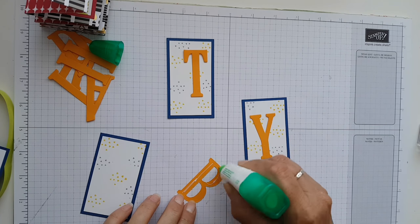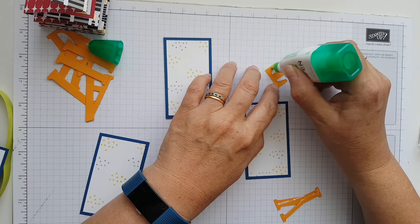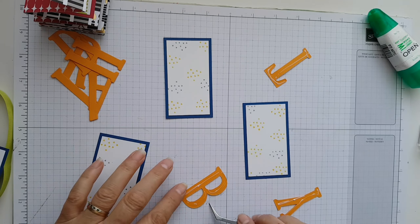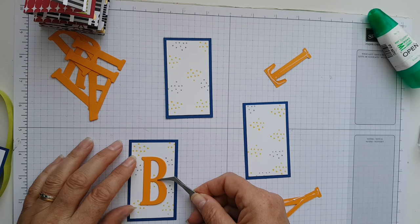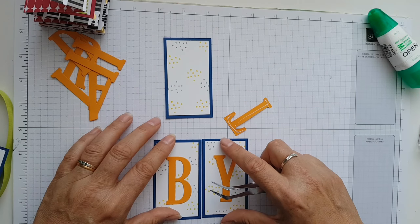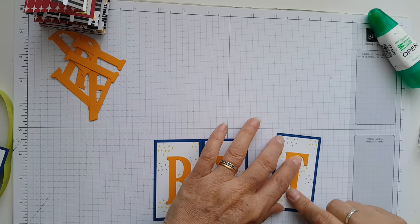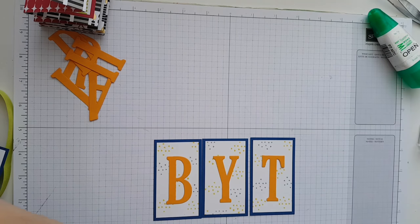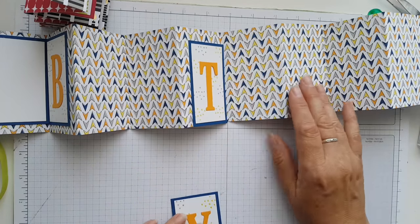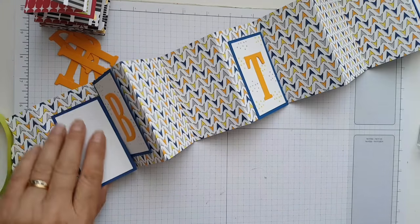Again just a little bit of Tombow on the back, because you don't really want to put too many dimensionals on the card as otherwise it won't fold down flat. I'm just going to use tweezers just to make sure I don't put my fingers in the glue, so it's roughly in the middle where you think it would go. If you want to be exact you could put them together and make them exactly the same height — I'm not overly bothered as long as they look about right.